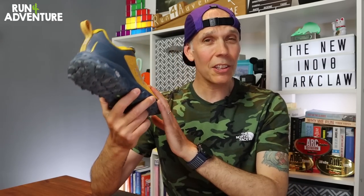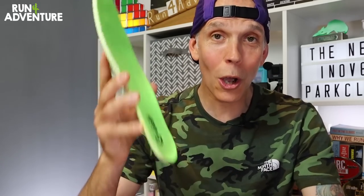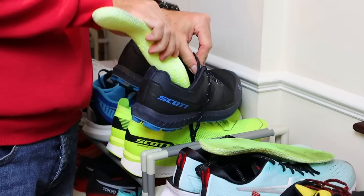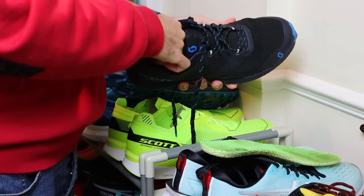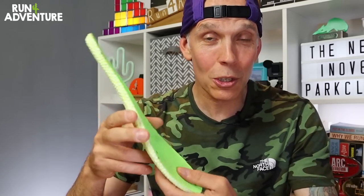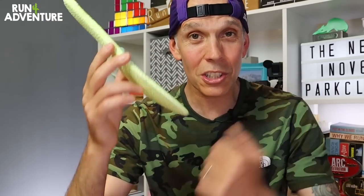One thing I forgot to mention in the first impressions video: the new Parkclaw comes with an Inov8 feature I love — a pair of their brilliant boomerang footbeds. These are top-performing insoles and I quite often cross them over to other brands of shoes I run in. I think all Inov8 shoes should come with boomerang footbeds because they're just so comfortable.